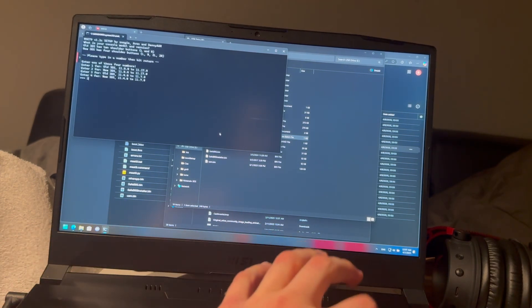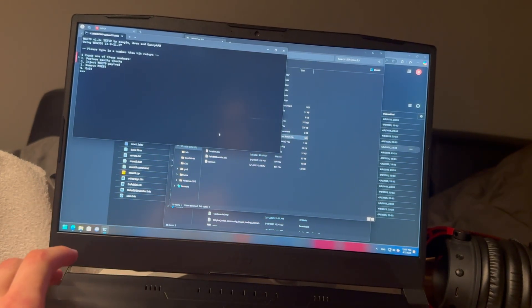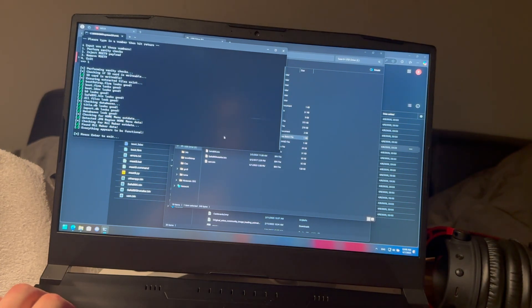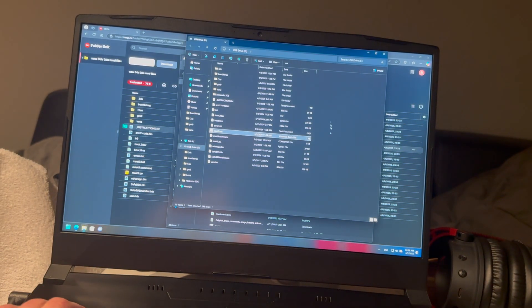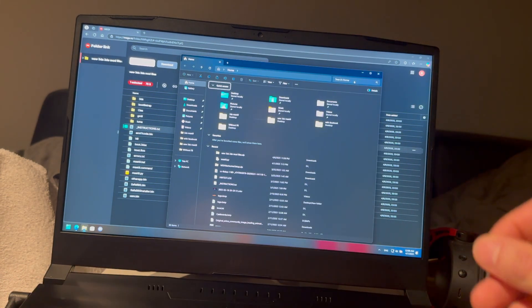Press 2, then perform the sanity check again — press 1. Everything appears to be functional. Press Enter and close this out, then take out the SD card from your PC.